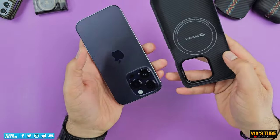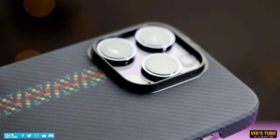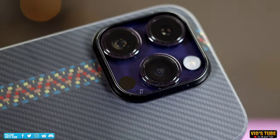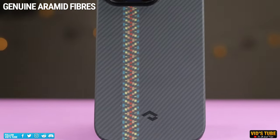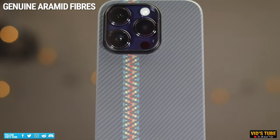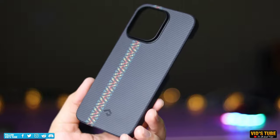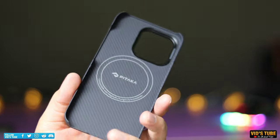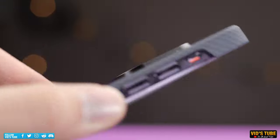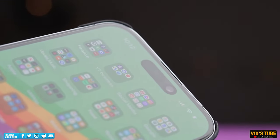Once the case is on, the woven pattern of the aramid fiber gives it a very distinct and noticeable look. This case is made out of genuine aramid fiber, which is very strong and heat resistant — used in aerospace and military applications. So having this layer of genuine aramid fiber on your iPhone 14 Pro provides more protection than many other cases. The edges are also raised to protect the display when placed screen-down on a flat surface.